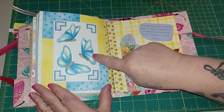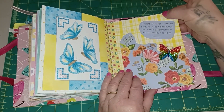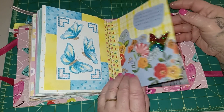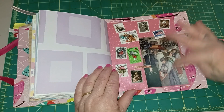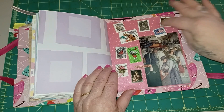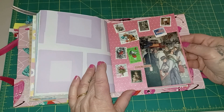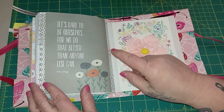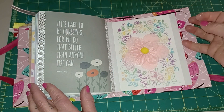This was already a piece of scrapbook paper and I just put some of that glittery paint on there — I thought that turned out so pretty. 'If there was ever a time to dare, to make a difference, to embark on something worth doing, it is now.' And this I just thought was cool — I found this piece in a magazine that I had saved, and I put some of my favorite little stamps on it because I save stamps off my envelopes. 'Let's dare to be ourselves, for we do that better than anyone else can.' And here's the final page.